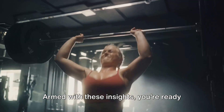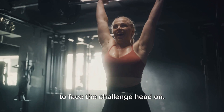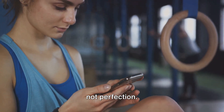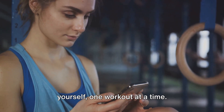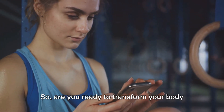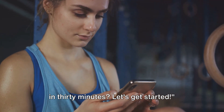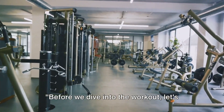Armed with these insights, you're ready to face the challenge head on. Remember, this journey is about progress, not perfection. It's about becoming the best version of yourself, one workout at a time. So, are you ready to transform your body in 30 minutes? Let's get started.